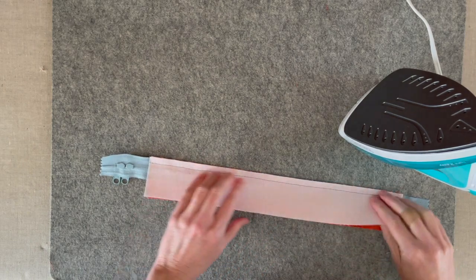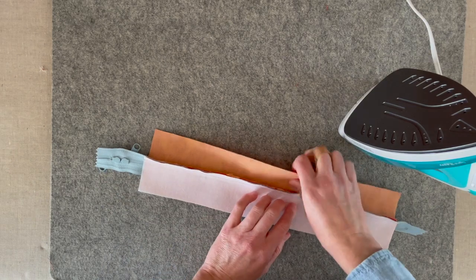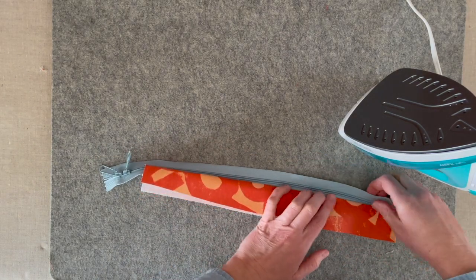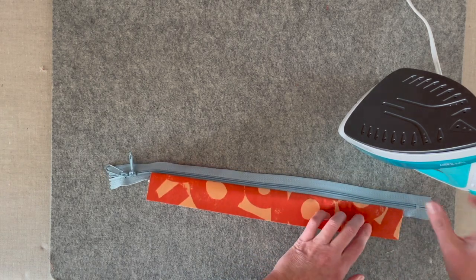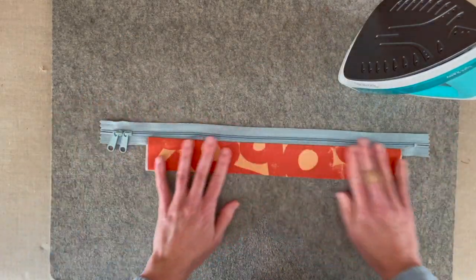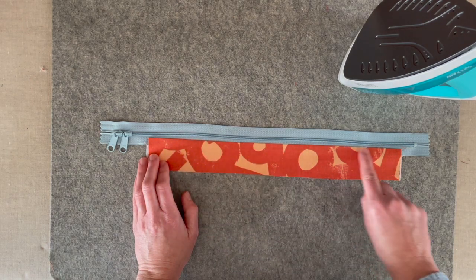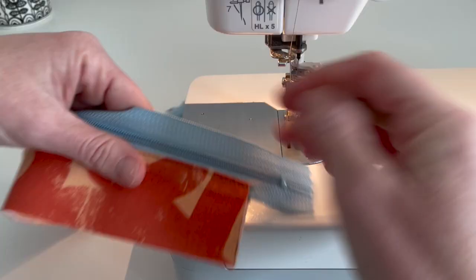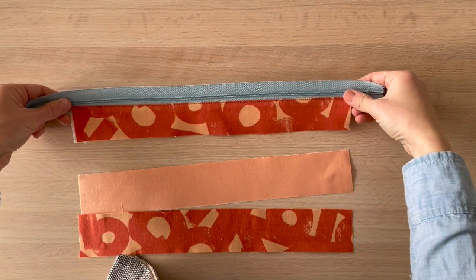Now we're at the pressing board and I'm going to position those two top gusset pieces wrong sides together, and then we'll press really well along the edge of the zipper. Once those are pressed, we're going to take it over to the machine and topstitch right along that edge. Now we have that fully attached and topstitched through both of those layers.